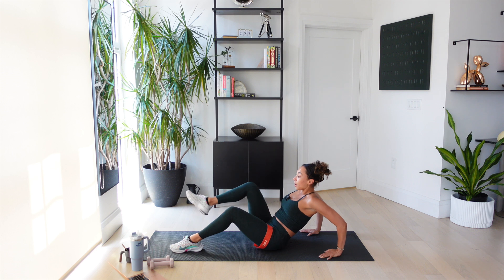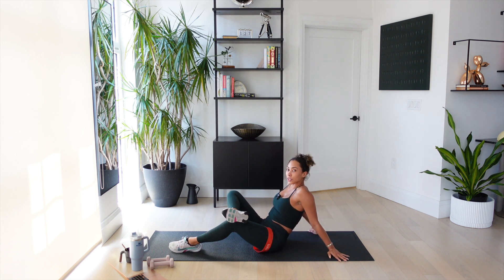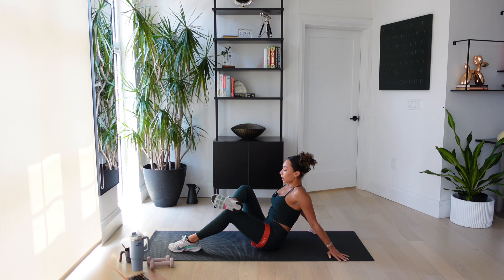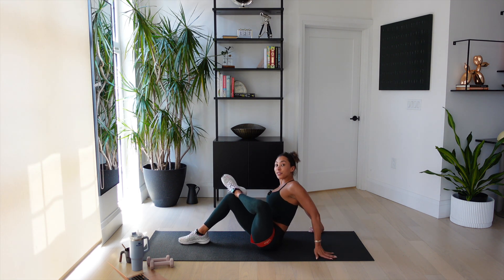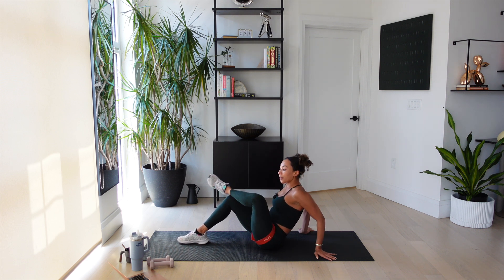Come to seated. Now if you can, give me a little hip stretch right here. It really does not feel good. For three, two. Other side — see how my hands are real far back. Lift your chest up. Five, four, we're breathing, three, two. Okay.